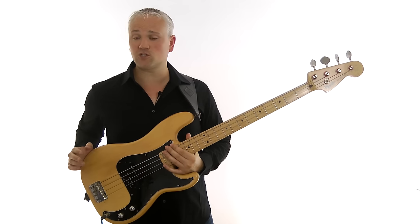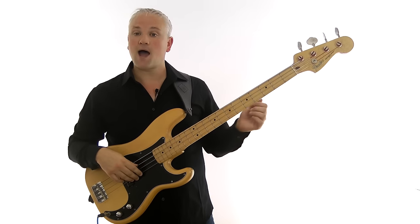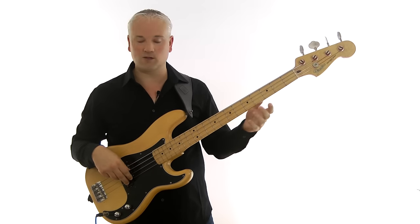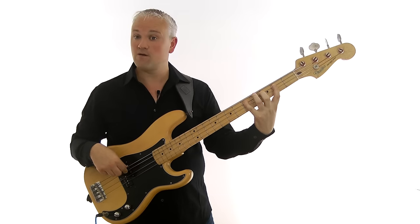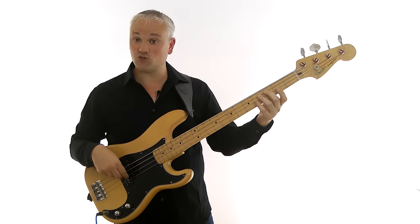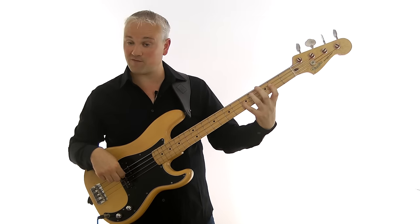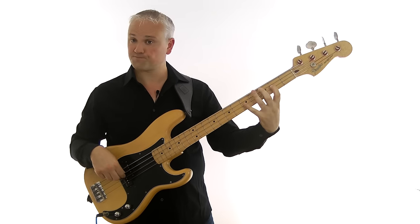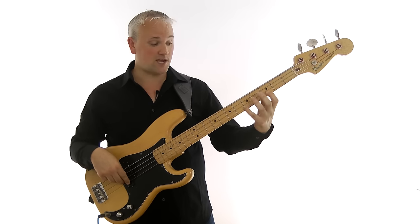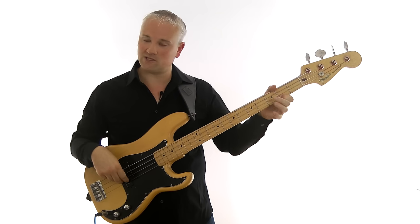Let's try a major pentatonic scale starting on a C root note — a C major pentatonic. We'll begin with C at the third fret of the A string, with the second finger or middle finger. Then we have D at the fifth fret of the A string with the fourth finger or pinky. Then we move on to the D string and play E and G, at the second fret and fifth fret, with the first finger and fourth finger. Then we move up onto the G string and play the A at the second fret, and then C at the fifth fret, with the first finger and fourth finger.